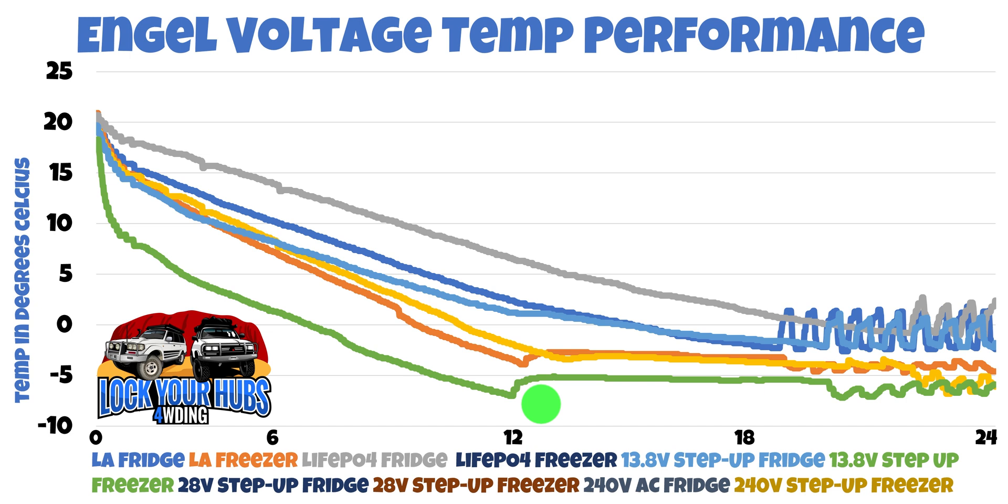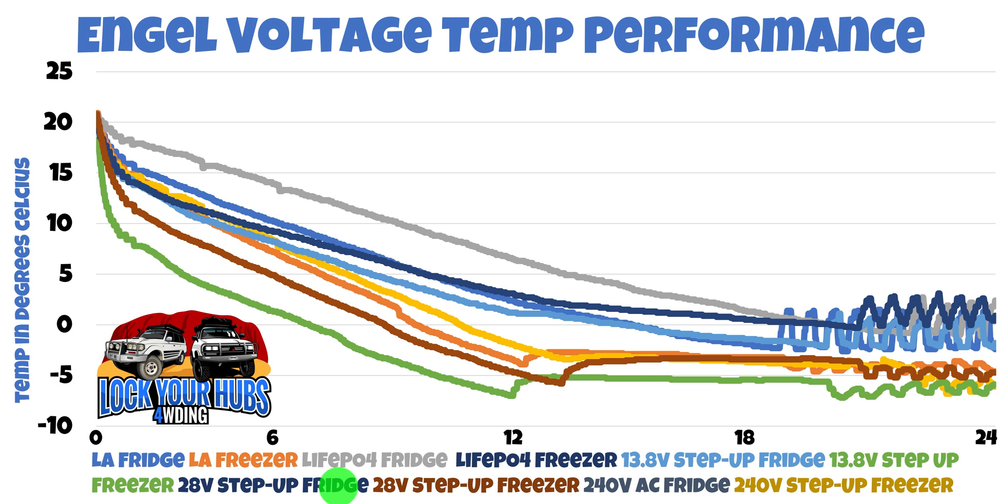What about if we increase the voltage further — to a 24-volt system charging voltage, which has a roundabout 28-volt output? Our 28-volt step-up, being fed 13 volts, was outputting just about bang on 28 volts. Where are we going as far as performance is concerned? I didn't see that one coming — yes, it's second best, but it's nowhere near as good as the 13.8-volt step-up outputting about 14 volts.